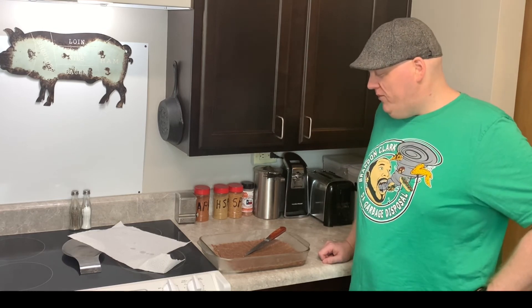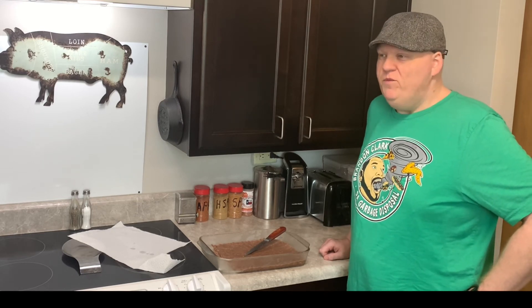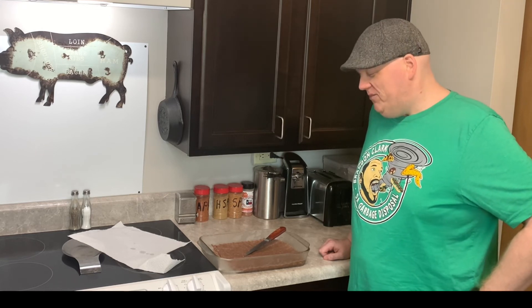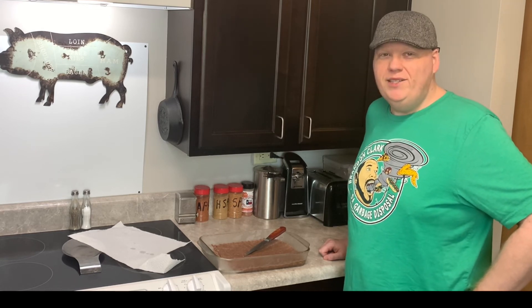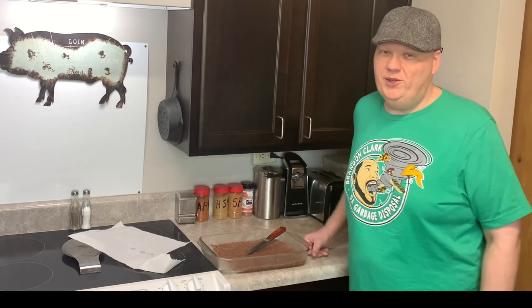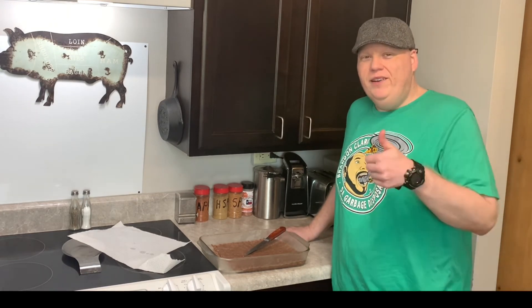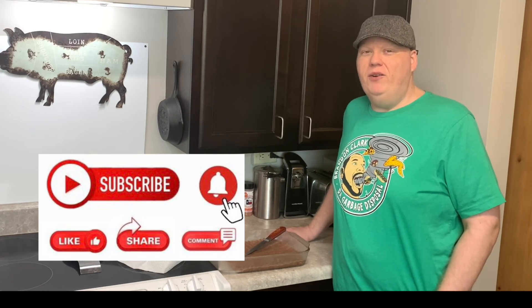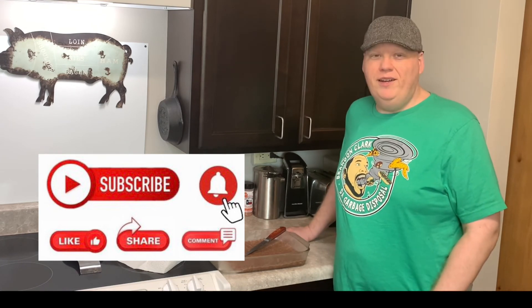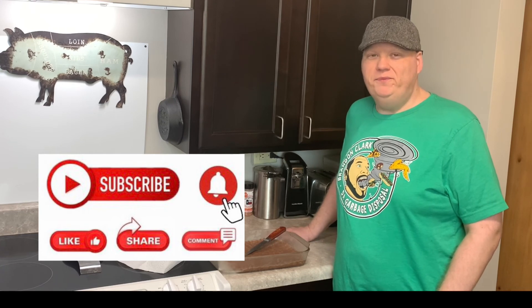If you want an easy fudge recipe, this is the one for you. So I'm gonna chow down and enjoy it. Thank y'all for watching this easy one — like mine, most times they're always easy, and that's why I like to cook. I appreciate y'all watching. Like, share, and subscribe if you want to, if you haven't already. When you do that, you're welcome into the Head to Tail family — we'll love you and welcome you on in. Thank y'all again, catch y'all on the next one!